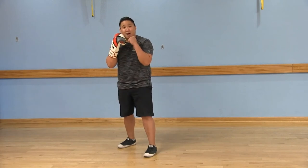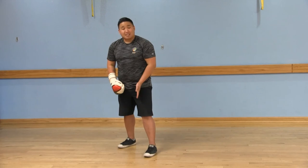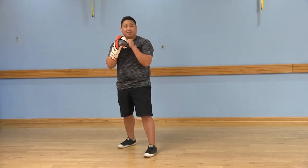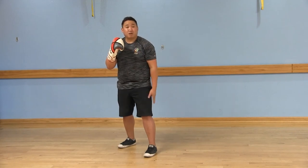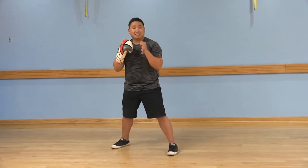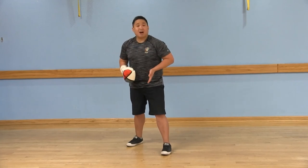Back into your boxing stance, slightly staggered, feet not in front of each other. When you take a step to the right, you're going to start with the right leg, step out to the right, follow the exact same distance with that left foot. Again, returning back to your boxing stance, slightly staggered.